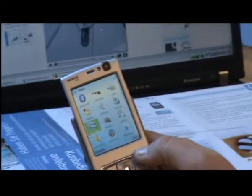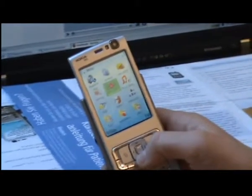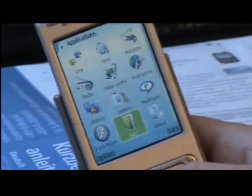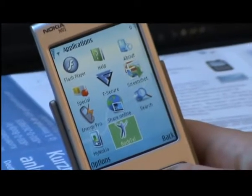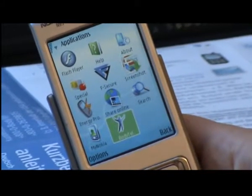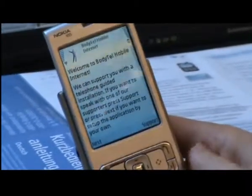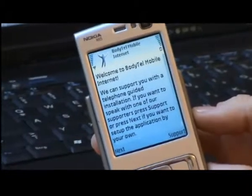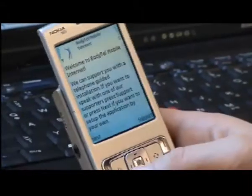The settings are changed and we can now start the application for the first time. Go into the phone's menu, go to Applications. In my case it's called Applications, but it can differ on other phones. Scroll down and there you find BodyTel. Open it — it takes a few seconds, and then it welcomes you with our setup wizard. This wizard is everything you need to know, because it takes you step by step through the whole installation process.